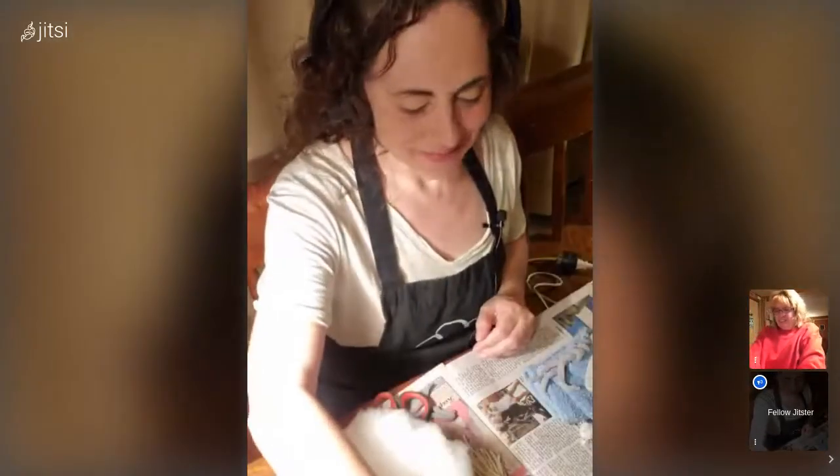We do not throw anything away — repurpose, repurpose, repurpose. Even if we wash that lid out, we can still use it again until it falls apart.